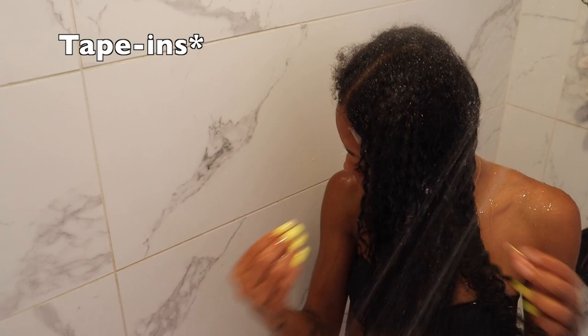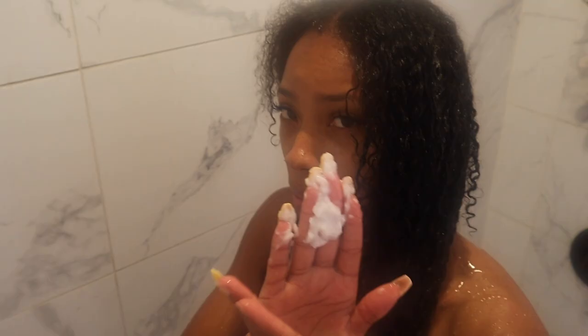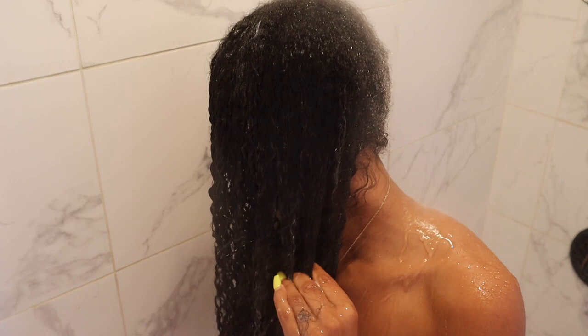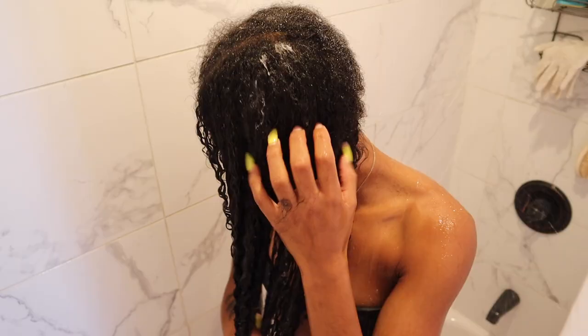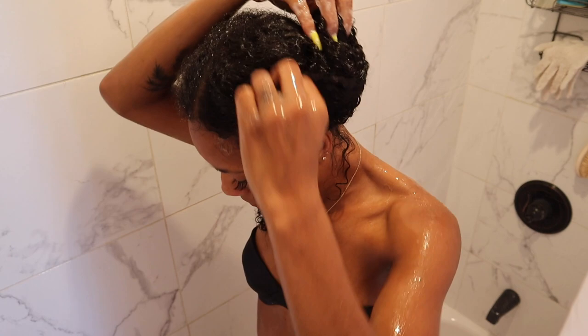After rinsing, I'm going in with my Lovely Bees Oh Honey Moisture Mask. When I first put the tape-ins in I was scared to deep condition, but I realized they were set in place and not going to slide. I'm working this all the way in and making sure to really detangle, because the curl shampoo is a little stripping so my hair was a little stuck together. The deep conditioner will do the job — I go in with my fingers first and then my little detangling brush. Once I finish this side I'll pin it up and do the exact same process on the other side.